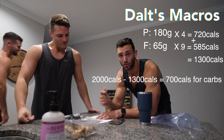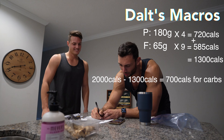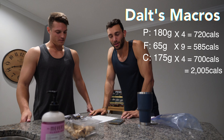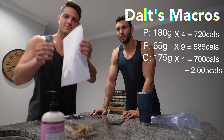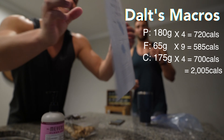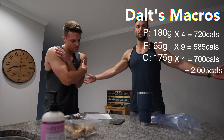585 plus 720 is 1,305 — pretty much 1,300 — and that gets subtracted from the 2,000. So for your carbs, you get 700 calories worth of carbs, which equals 175 grams of carbs. Just like that, within a moment's notice, we have your macro breakdown: 180 grams of protein, 65 grams of fat, and 175 grams of carbs.